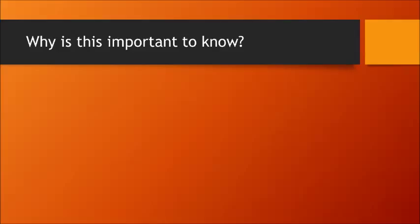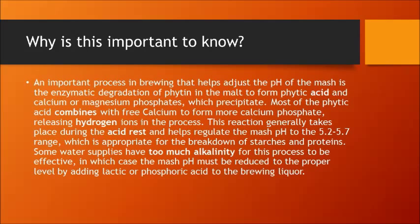An important process in brewing that helps adjust the pH of the mash is the enzymatic degradation of phytin in the malt to form phytic acid and calcium or magnesium phosphates, which precipitate in your mash. Most of the phytic acid reacts with free calcium to form calcium phosphate, releasing hydrogen ions. This reaction generally takes place during the acid rest, or somewhat during the mash itself, and helps regulate mash pH to the 5.2–5.7 range, which is appropriate for breaking down starches and proteins. Ideally, 5.3 to 5.4 is the sweet spot.